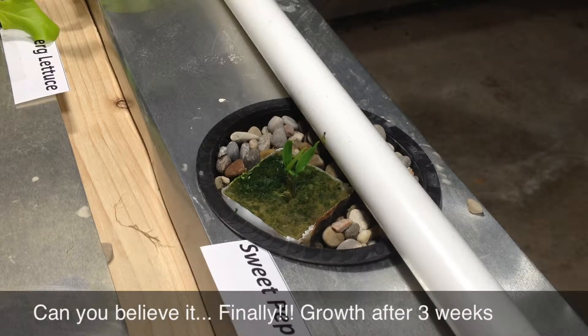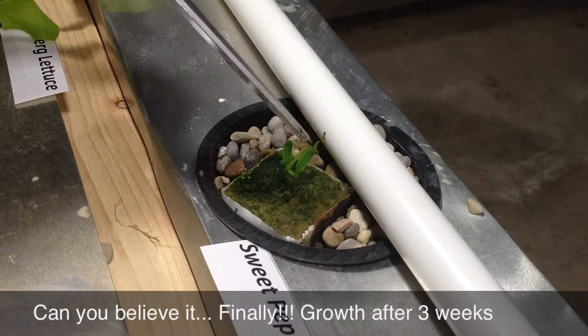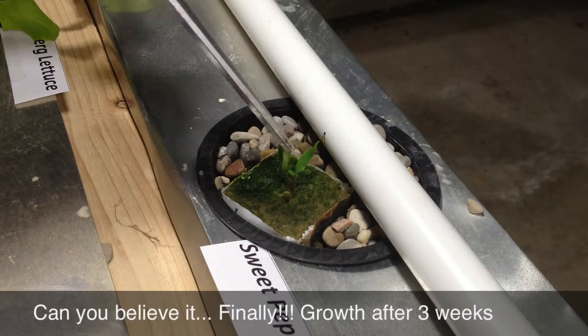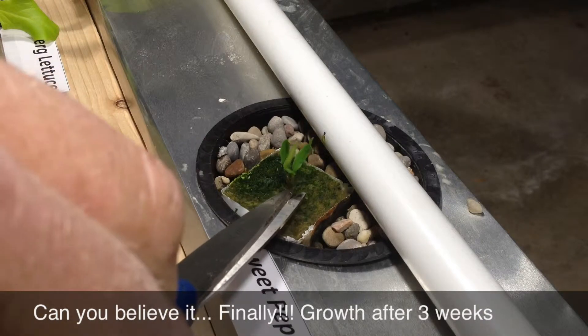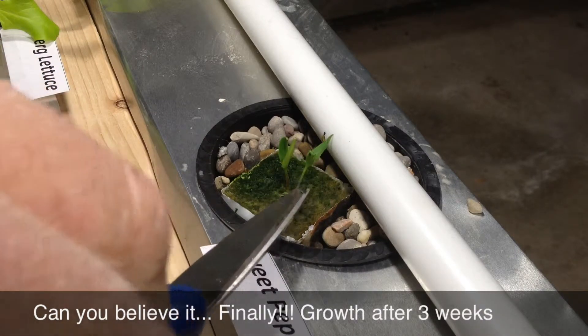Moving down to the new pepper plants — they're both about the same. I would say this one here is the better growth of the two, so I'm going to take out the other one which is right there.